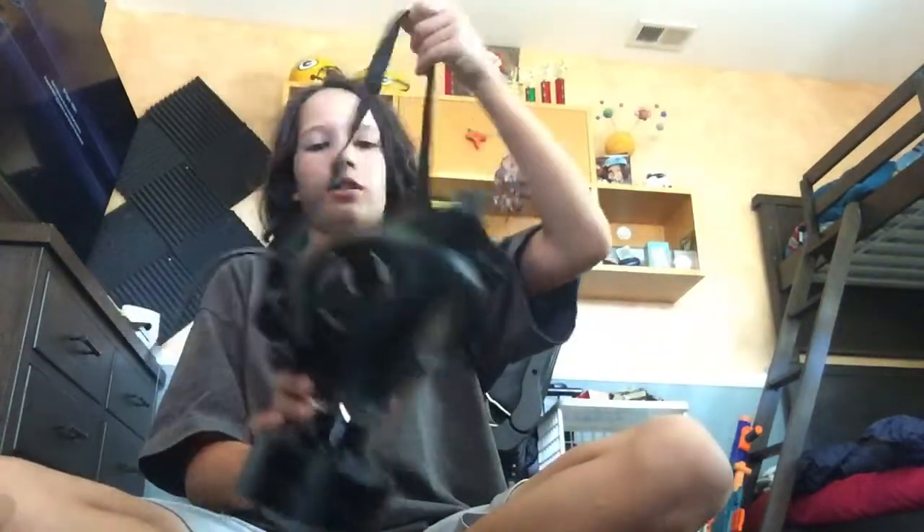This is my first gas mask right here. It did not come with this piece — I bought that separately. My first one, I thought it was pretty cool. It's from Israel and it took about four weeks, basically a month, to get here. It's a pretty cool gas mask. This strap right here is to put it over your neck so when you're done it can just hang there instead of you having to carry it.